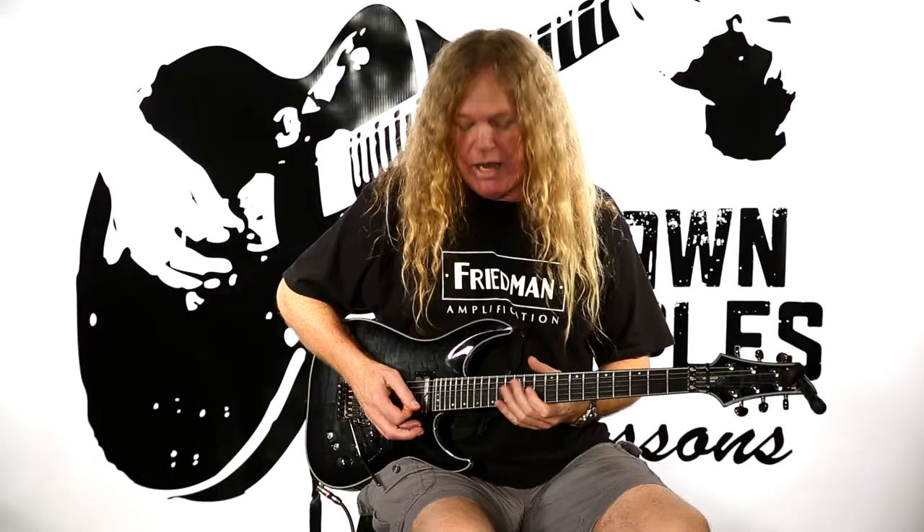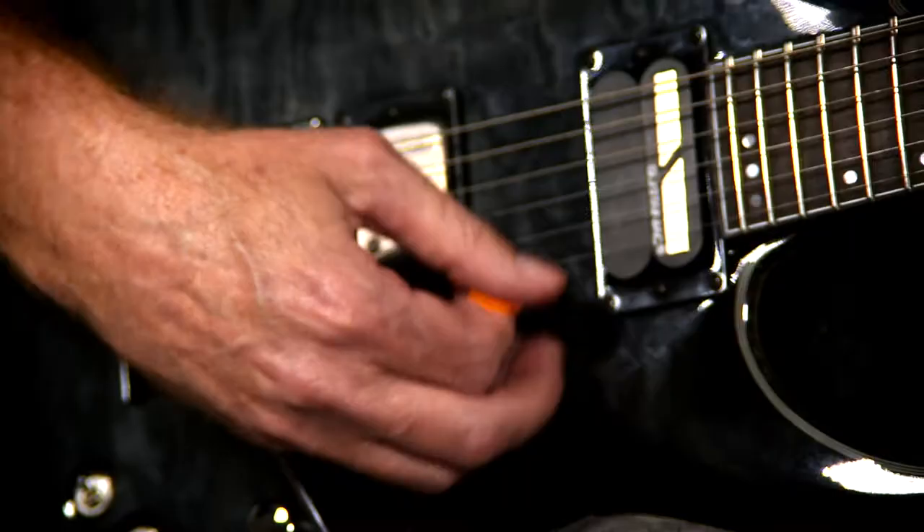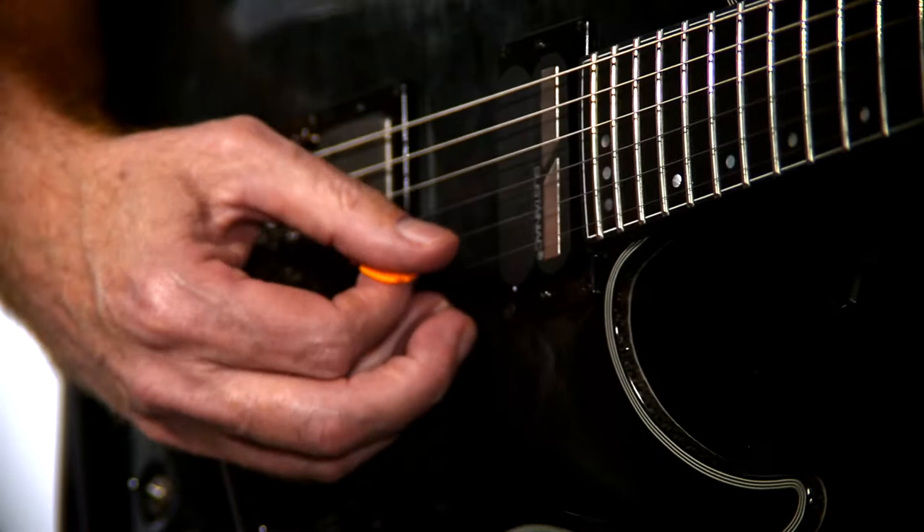So how that's done is he kind of comes underneath the string like this. It's a really strange method. And if you can see here, I'm kind of rubbing my hand here on the face of my guitar.